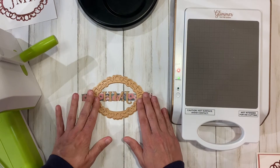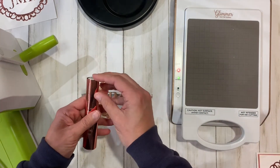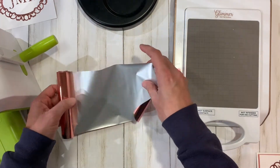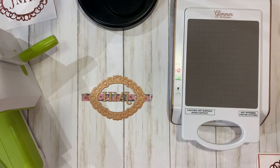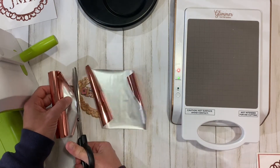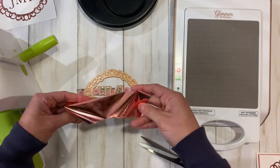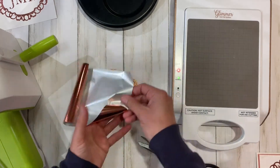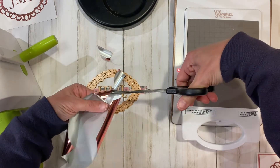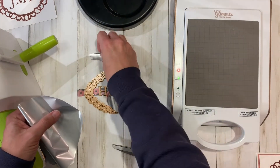First, cut as many pieces of foil as you need. I'm using the rose gold foil that comes with the machine. Take some big scissors and cut it to about the size of the plate. The best way to do it is to cut the corners off — just cut these corners off like so. If you pre-cut them before doing all the washi tape, you'll be even more ahead of the game for mass producing.